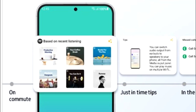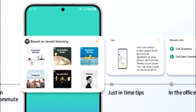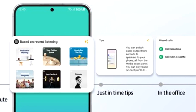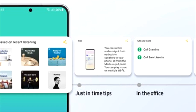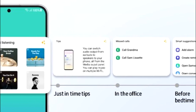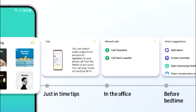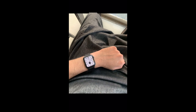One UI 5.1 will also have smart widget suggestions. Your smartphone will learn from your habits and suggest widgets that might be useful for you. For example, if you listen to music on Spotify, you'll see a widget for a recommended playlist. If you are in the office, there will be a call log widget, and if it's your bedtime, you'll get a smart suggestion widget that includes an alarm, reminder, Samsung Health application, and so on.